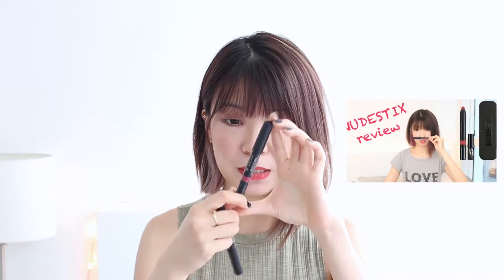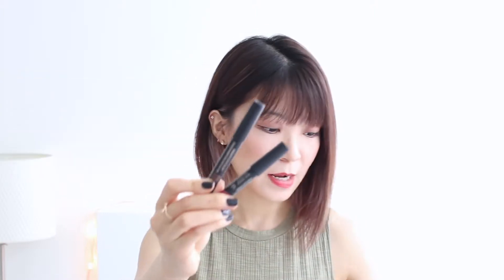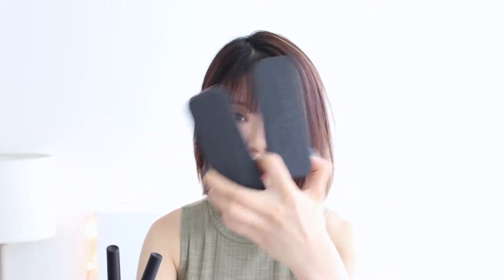Recently I've reviewed two of the three Nudestick products that I bought — the Magnet Matte Lip Color pencil and the Magnet Eye Color pencil, which are these two products. They both come in these tint boxes, which are really cool packaging. So today I'm going to review the third product that I bought with this purchase.